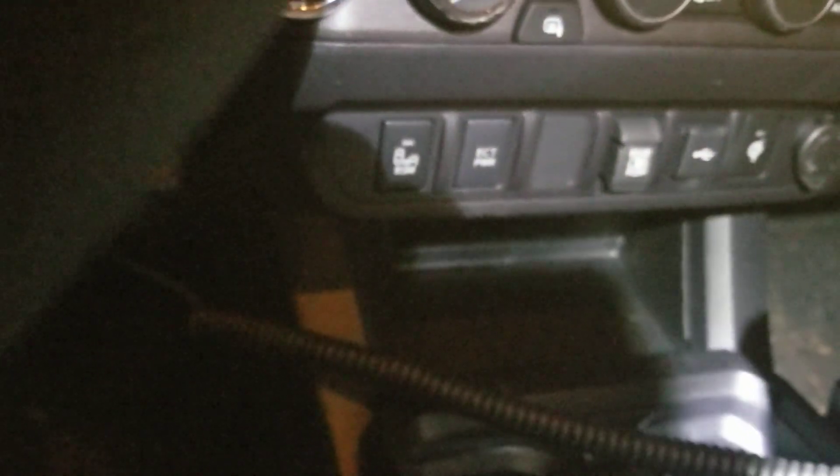I thought to install the radio somewhere else — I considered a spot there — but there is a wireless charger in that location. Sometimes I install it underneath, but in this case the customer wanted it here, so I followed what they asked for.